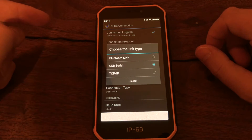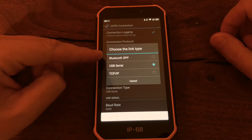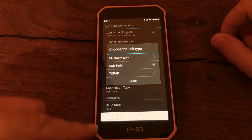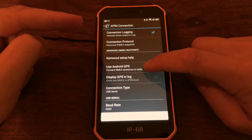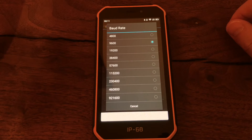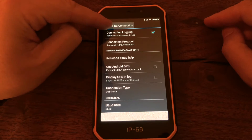The other option you want to set is the connection type. For the MobiLink TNC you're typically using Bluetooth SPP, but for this one you're going to want to use USB serial, because we're connecting the Kenwood D710 via the micro USB port. For me, the baud rate had to be set to 9600, and that's pretty much it in terms of the APRS connection settings.